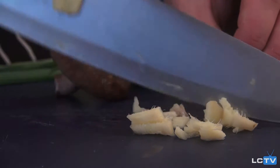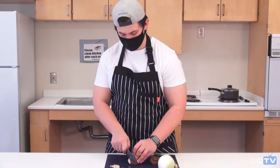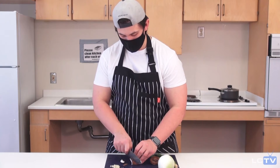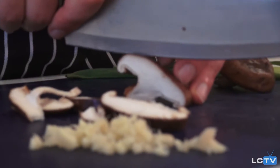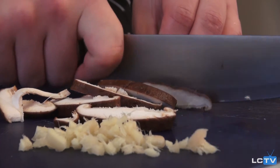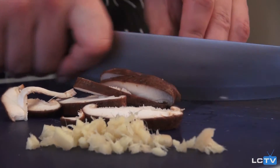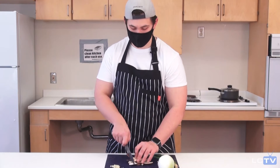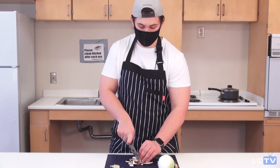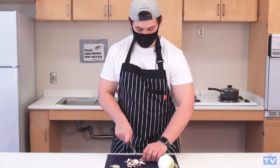Now that I've cut my ginger I'm going to go ahead and start on my mushrooms. You can leave these mushrooms as big or as small as you want — it's really personal preference, much like the guacamole we did in the last episode. Soup building is where you can be kind of creative.